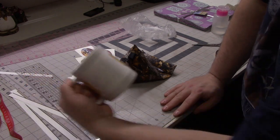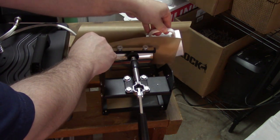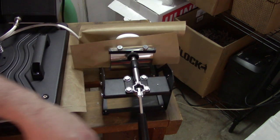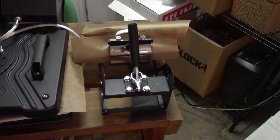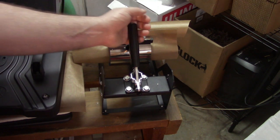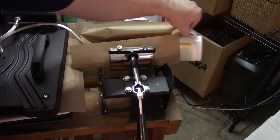Let's head over to the heat press. I stick a Teflon sheet down in my mug press to make sure nothing sticks to it, then I insert my mug. I close it — you want it pretty tight to make sure the label is nice and flat on the cup. It's already started and counting down that three minutes. My timer just went off, so I open up the press — this is going to be really hot, so be careful. The handle is not so bad, so I just remove the mug.